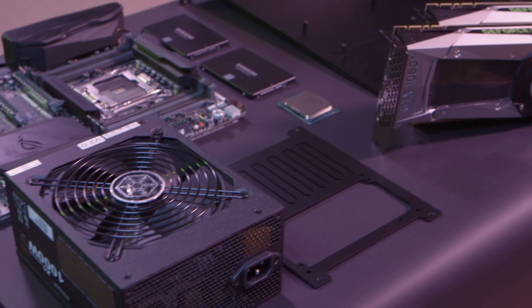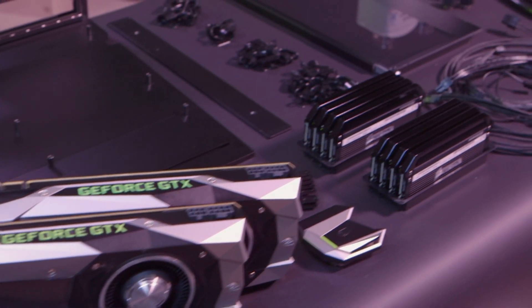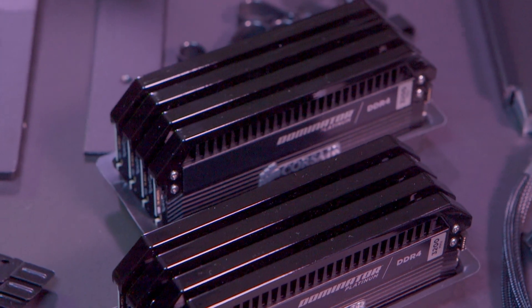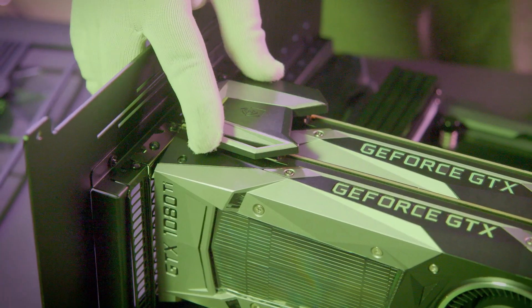So we got the latest and greatest. We got the 6950X, 10 cores, 20 threads, and of course the Asus Rampage H5 Edition 10 in there. 64 gigs of the classic Corsair Dominators — kind of have the best. I noticed you guys also painted those. Yeah, we went for a custom paint job to give it a little bit more flash. And then of course, we dropped in a couple of the new 1080 Tis. Just because, why not?